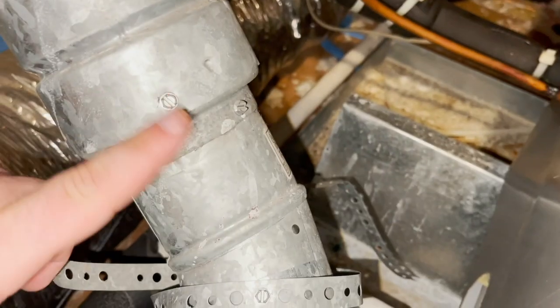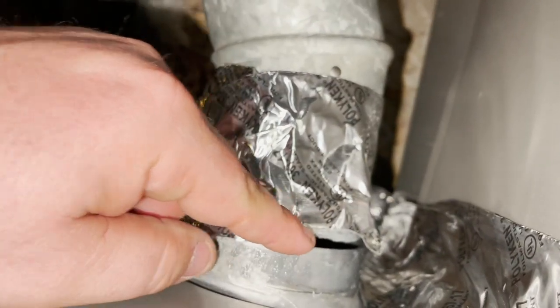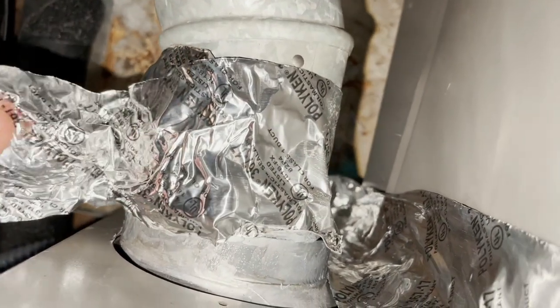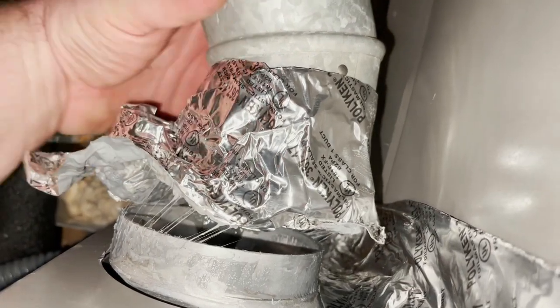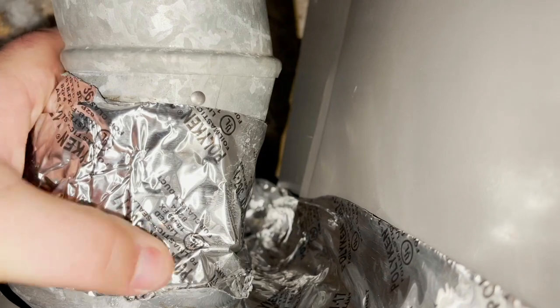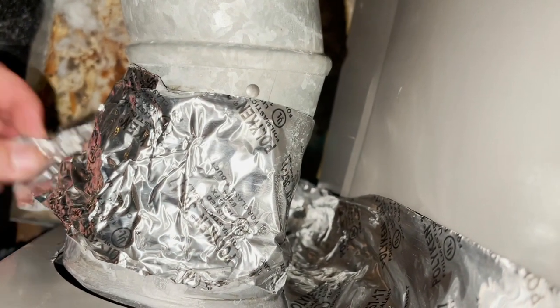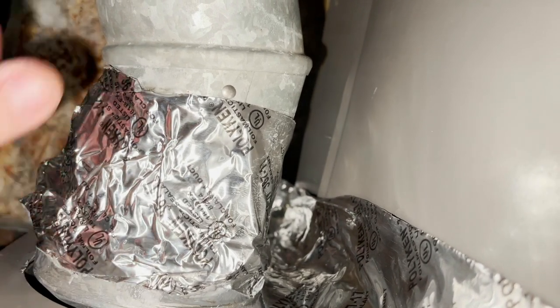So instead of replacing the elbow, look at the gap right here — he just put some pixel tape on it, so that's going to have to be corrected. It won't happen today, but I will give a quote to the customer to refix this and we'll refix it another day. I've got too many calls to sit here and do this right now.